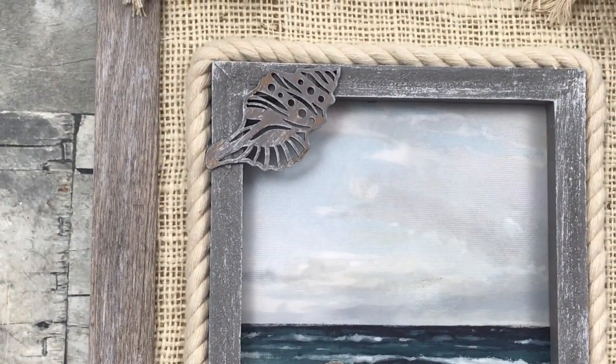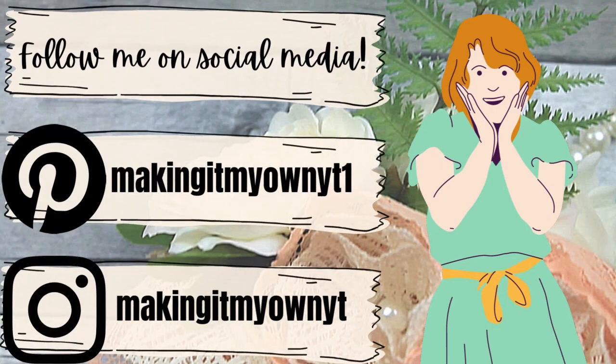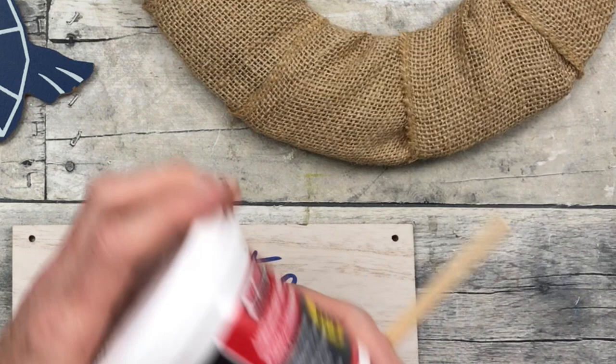Be sure you stay tuned to the end because I'm going to show you what these look like outside. Follow me on my social media — I'd love to see you there.